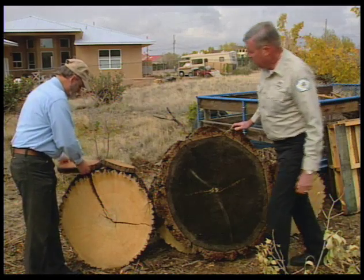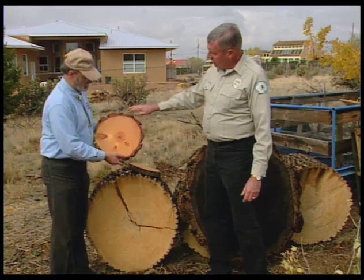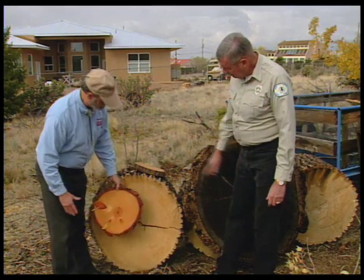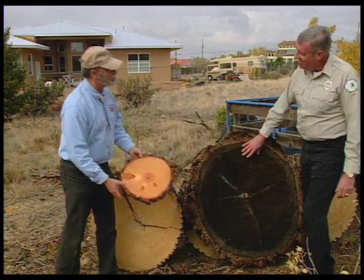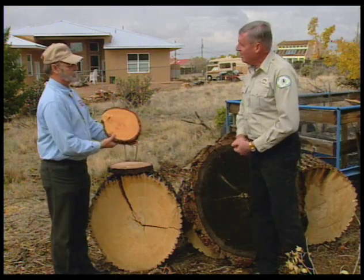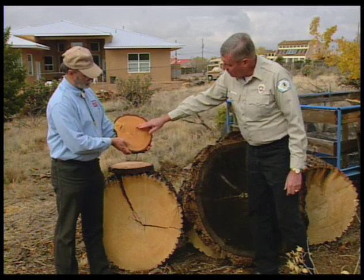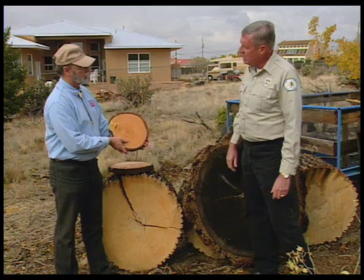And then you brought us these as well. This is a Ponderosa pine. How old? About seventy-five years. And we compare to two hundred and twenty, so it should be smaller — and it is smaller. But this one now — that's our state tree, that's a Piñon pine. The rings were counted under a binocular microscope. The rings are so tight and I came up with two hundred and fourteen.